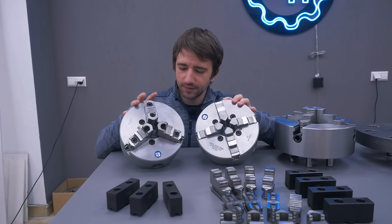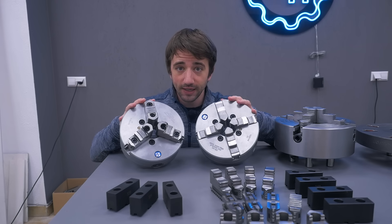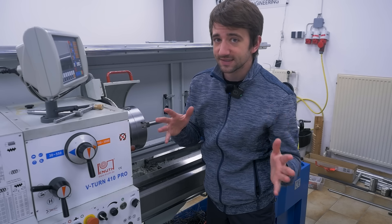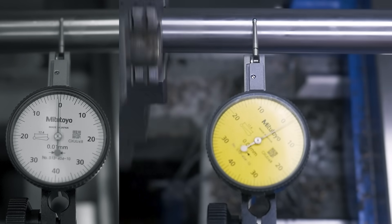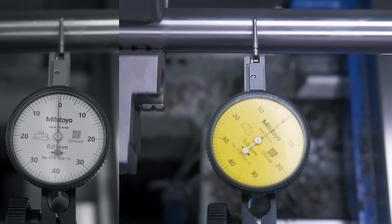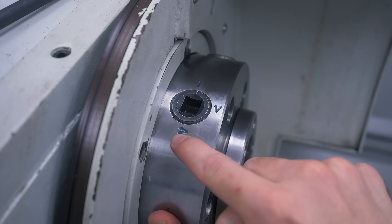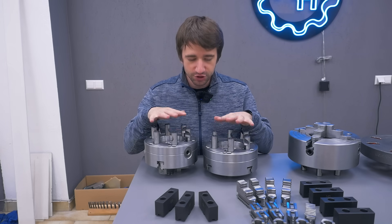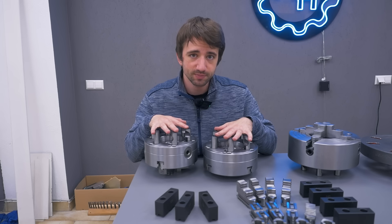It makes sense because the chuck taper is only turned and not ground like the spindle nose. This also means the other two chucks could have different runouts depending on the orientation they're mounted. And that is indeed the case — I measured variations between one and five one-hundredths of a millimeter. But it's easy to deal with: I made a mark on the spindle nose, figured out the best orientation for each chuck, made a mark on them as well, and that's the orientation they will always be mounted at.